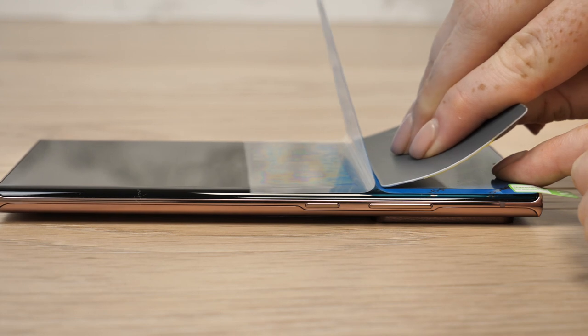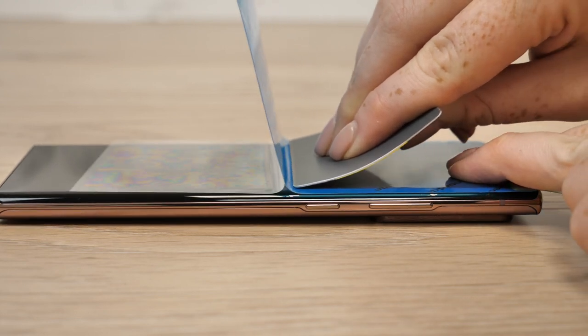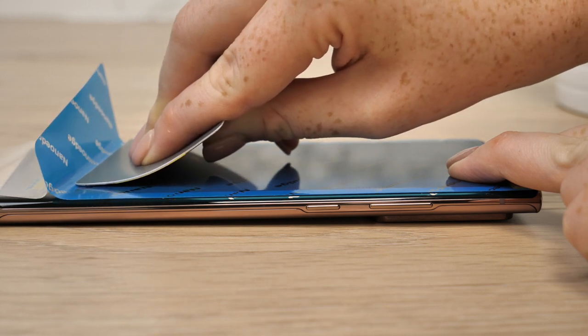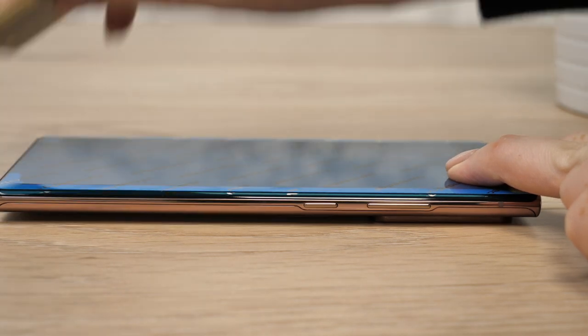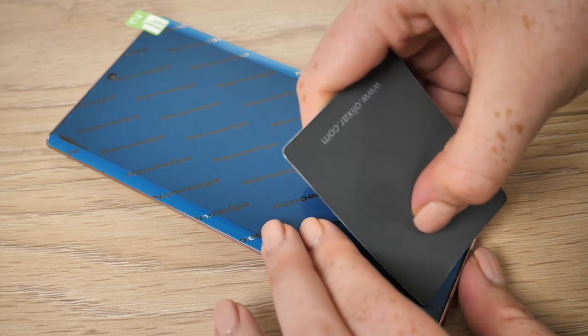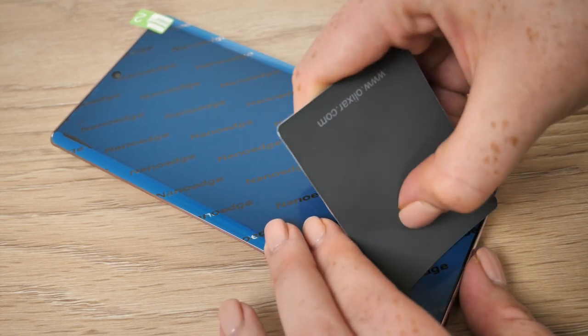Then run the application card smoothly along the film whilst holding the film horizontal, allowing the film to seamlessly detach from the plastic and attach to your phone's display. When it is completely attached, use the application card to firmly wipe over the film to make sure it is fitted securely.